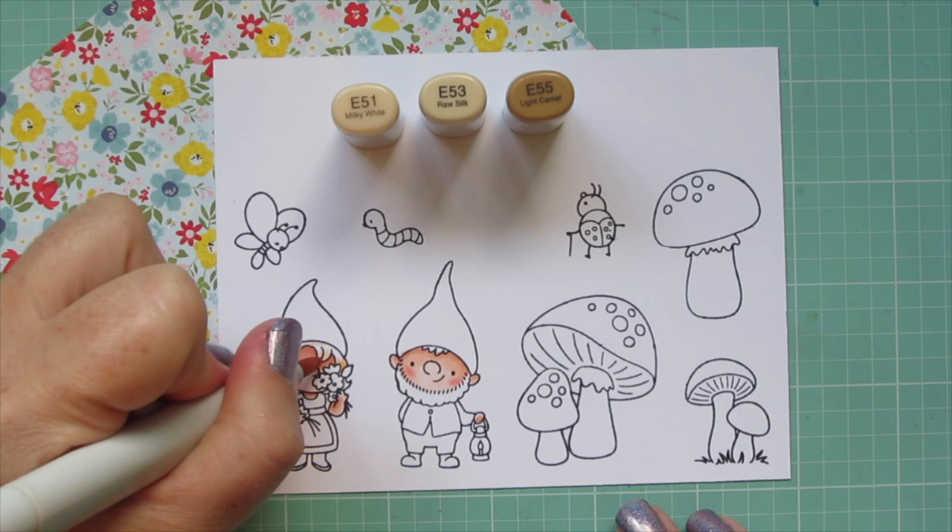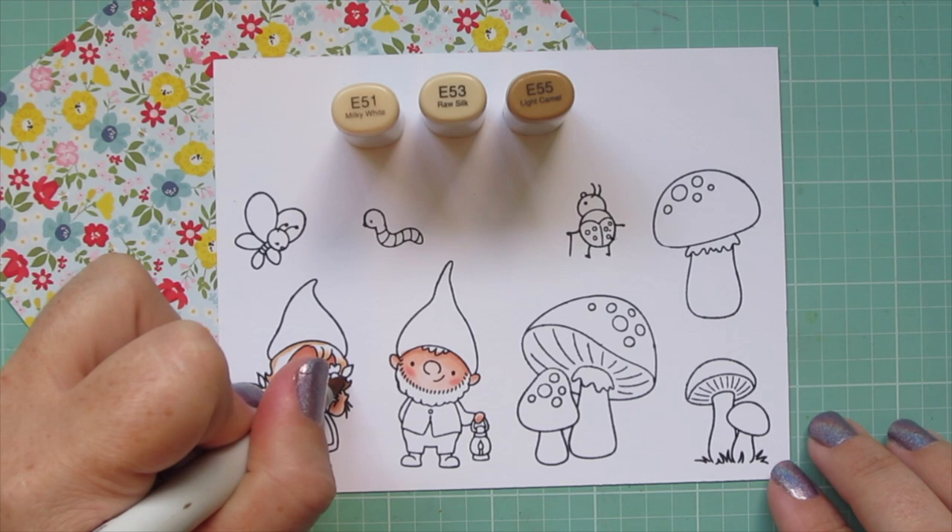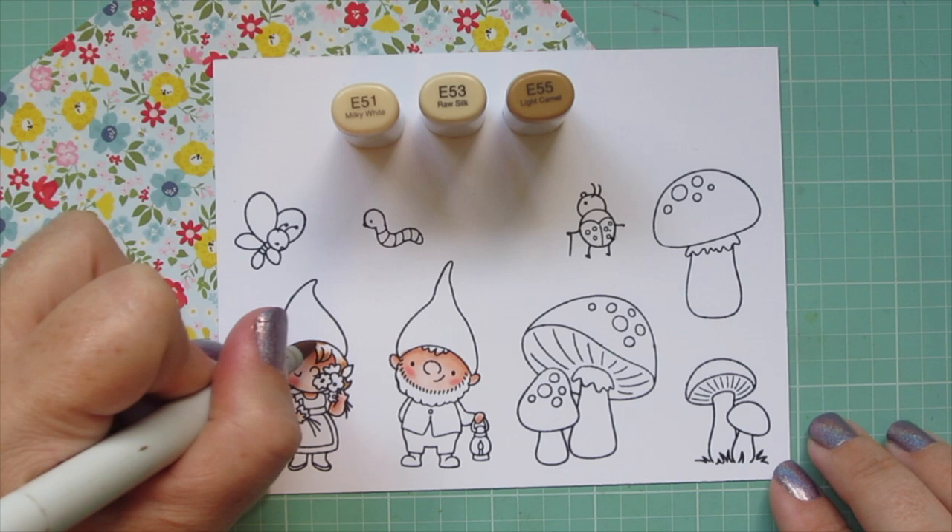Just depending on how you layer them. I'm starting with E51 and mapping out where I want my shadows to go, then going over that with E53 and darkening it up with E55.